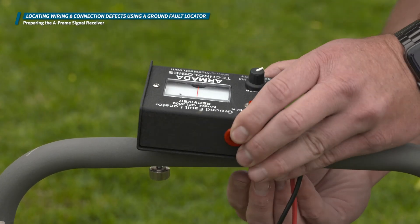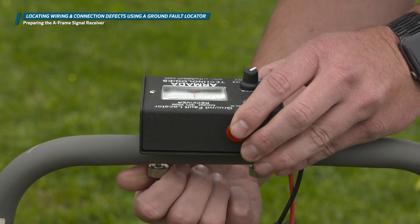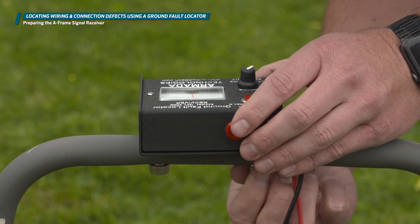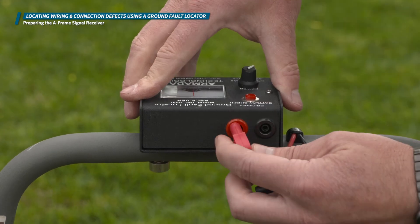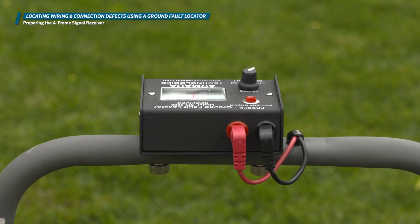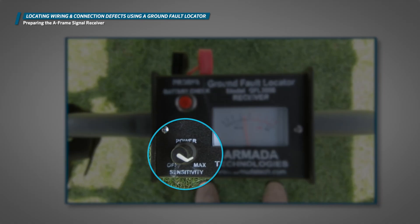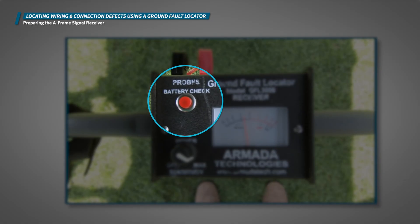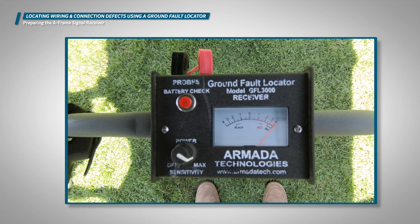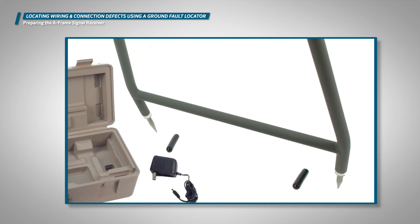First, attach the analog display to the A-frame with the two screws located on the A-frame. These are captive in the frame so they should not fall out. Next, attach the red and black connectors from the analog display to the corresponding black and red ports located on the A-frame. Now turn the knob on the display clockwise to power up the device. Press the red battery check button on the display to ensure that your batteries have enough charge for the job. If your reading comes up short, remove and replace the battery. Lastly, remove the rubber tip covers from each probe on the receiver.